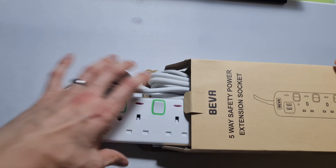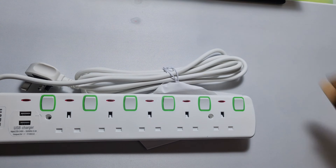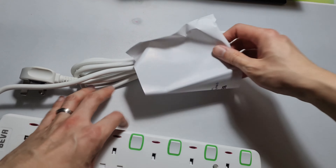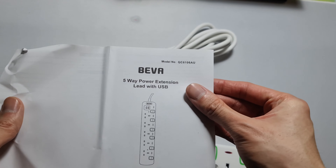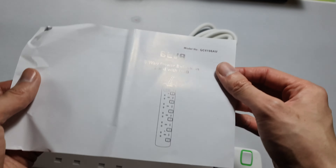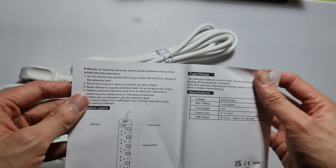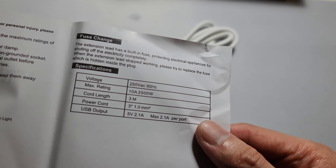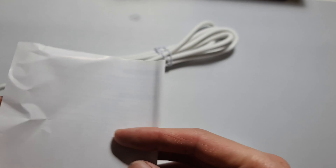Let's have a look — that's all that's in the box. Some instructions here: five-way extension lead with USB, safety instructions, the rating as well, and that's it.